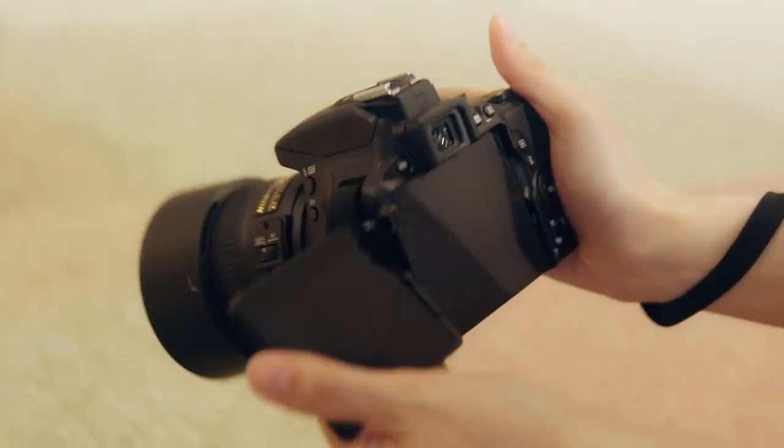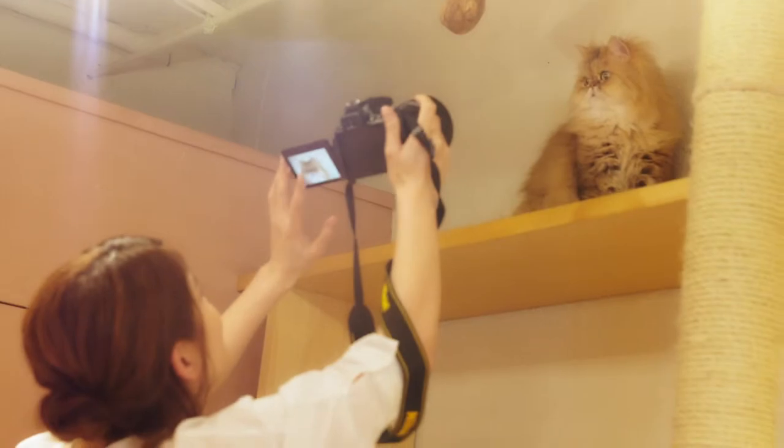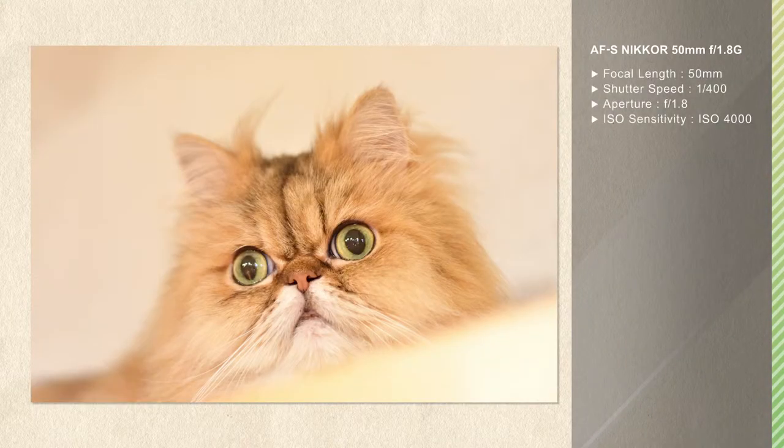The vari-angle monitor lets you frame the photo from a variety of angles, so it's an easy task to compose the shot on a level with the animal's eyes.